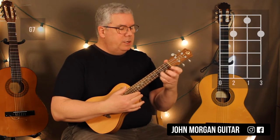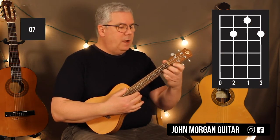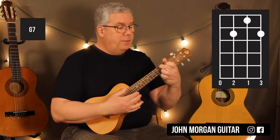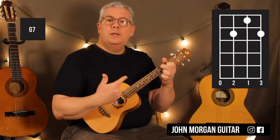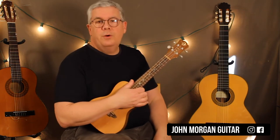And then a G7 — you're just going to take that finger and pull it back. First string second fret, third string second fret, and then the second string first fret. That's a G7 chord. That's all you need, just those two chords.